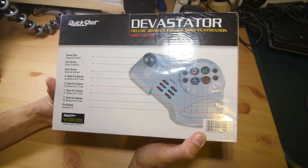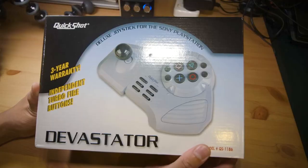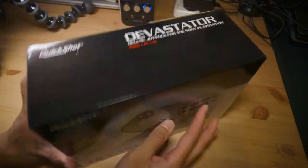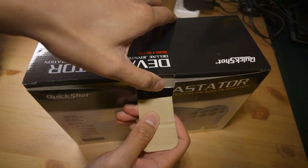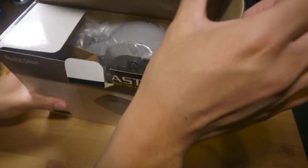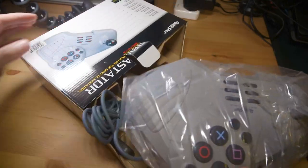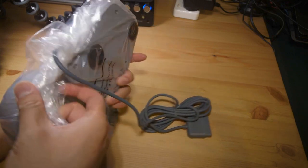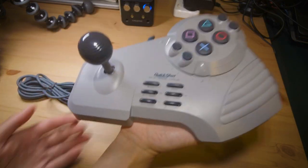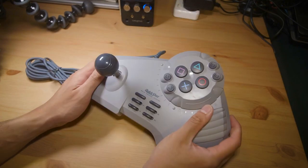I think these are the last few moments that this thing remains shrink-wrapped, so let's open it up. I've broken the seal — there's only one tab at the top to open up. And let's have a look together. Nothing else in the box, and then one more plastic bag. Right off the bat, this thing is insanely light — probably weighs like 200 grams or something.